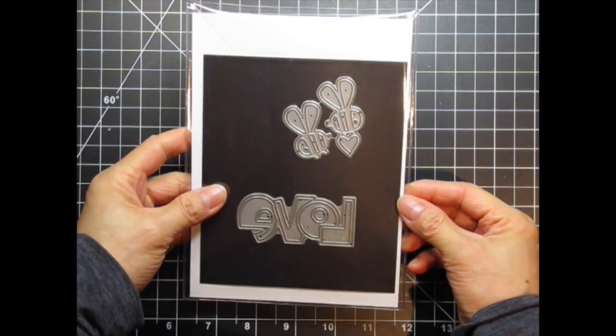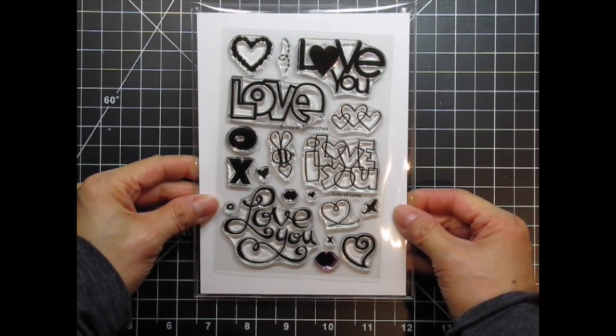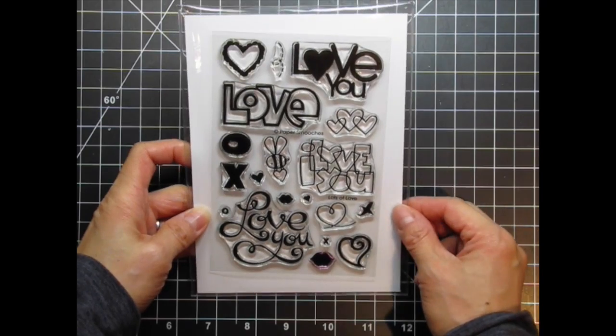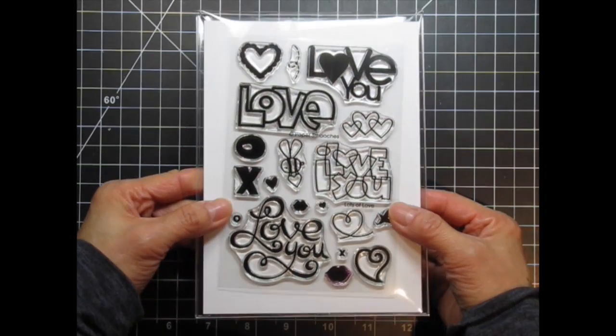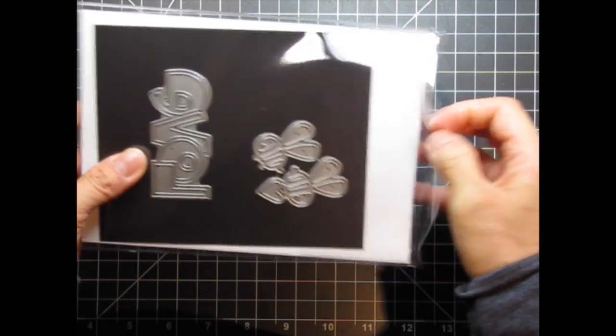These are the cute little Bees dies that I'll be using in this video. I've repackaged all my stamps and dies in these wonderful pockets available at Ellen Hudson. The magnetic sheets are also by Ellen, and they are both absolutely fabulous. I not only store my coordinating stamps and dies in the same pocket, but I'm also storing complementary stamps and dies in the same pocket.